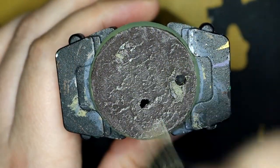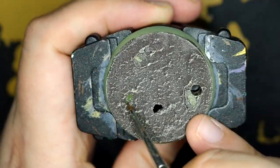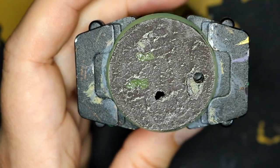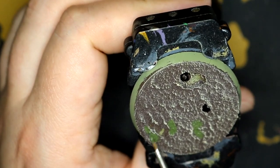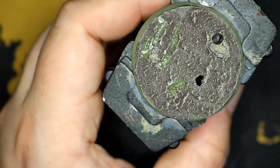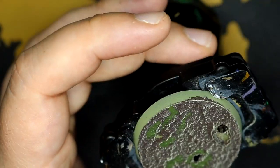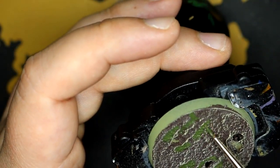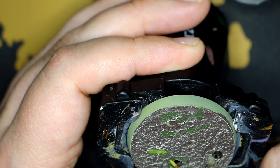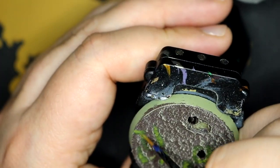Started working on the base — went down with Stirland Mud, and then once that dried I dry brushed Praxeti White. Then went back over with Caliban Green to work out where the putrid puddles of Nurgle would be forming around the feet of the Terminator. I left the Terminator on when putting the Stirland Mud on so I could get a rough idea of where his feet were. And then went over that with Nurgle's Rot to make it look a little bit more unpleasant.